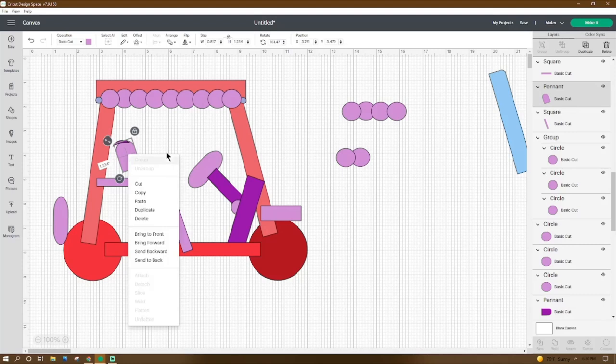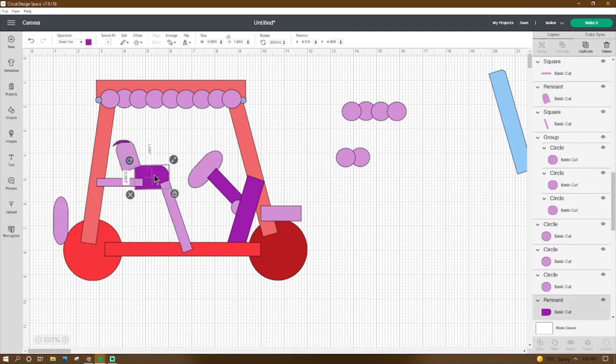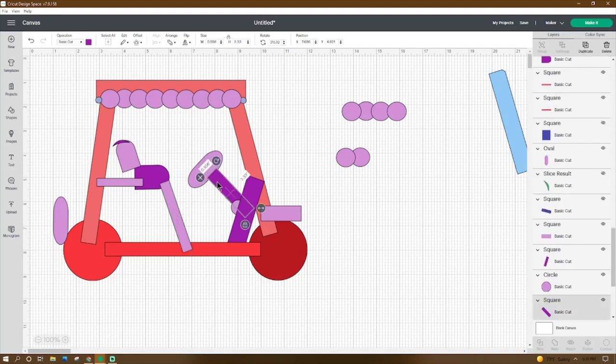Right-click duplicate the pennant, adjust to 0.989 by 1.493, rotate it 268.65 degrees, place the X at 4.531 and the Y at 4.495. Then go to Shapes, get a square, make it 3.027 by 0.429, rotate it 70.35 degrees, place the X at 5.622 and the Y at 5.12. Get another square, make it 0.556 by 2.33, rotate it 315.12 degrees, place the X at 7.686 and the Y at 4.621.